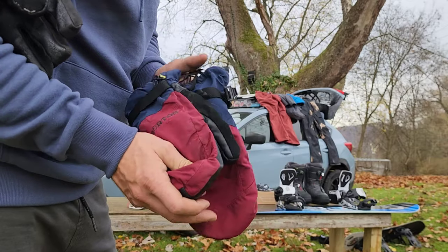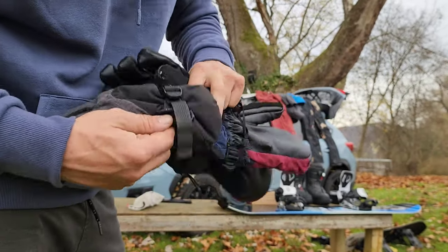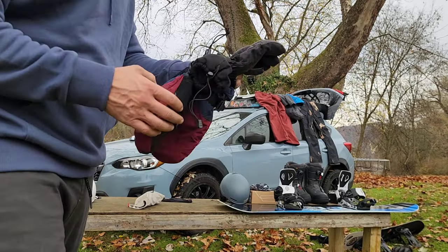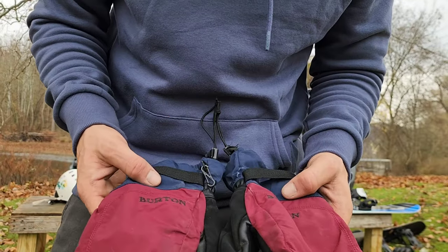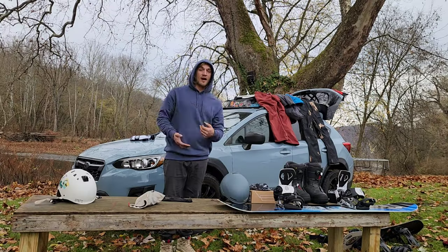Moving on — these are my Burton gloves. But before these, these amazing turbines — look at how destroyed they got. This is probably one month of abuse, so see ya. Then I moved to the Burton gloves and those two weeks in Colorado were definitely not the gloves for me. I destroyed them, not happy with them.